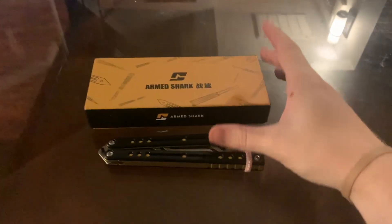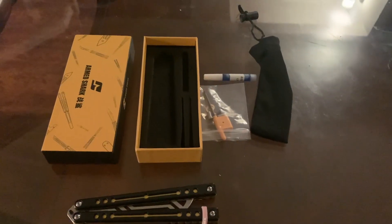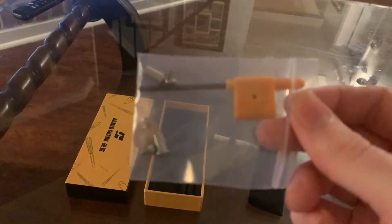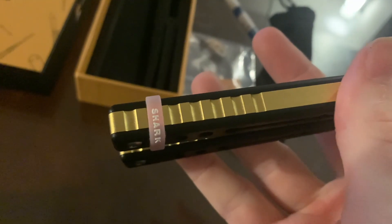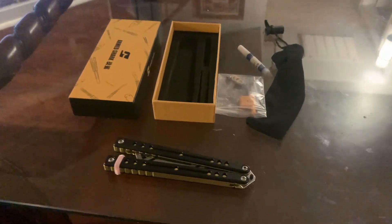When you first open it up, this is the package it comes in — quite nice. Got their little Armshark logo. When you open it up, it comes with a little pouch, some thread locker, and some spare hardware. Something I really like is it comes with a screwdriver in case you don't have your own. It's a pretty solid overall package, especially for someone who's new to balisongs. It also comes with this little Armshark bite handle indicator, which is super cool. Right out of the box, it comes with a lot of value.